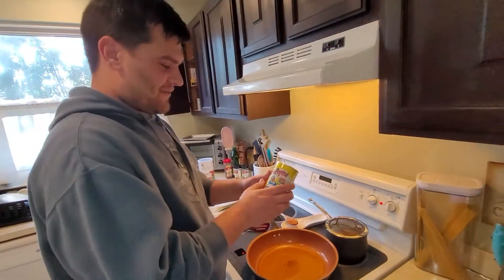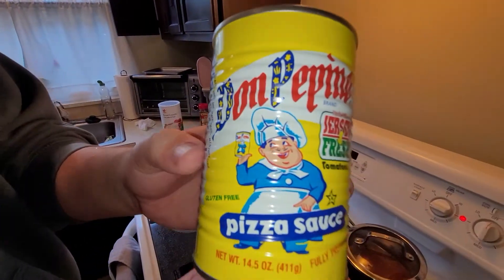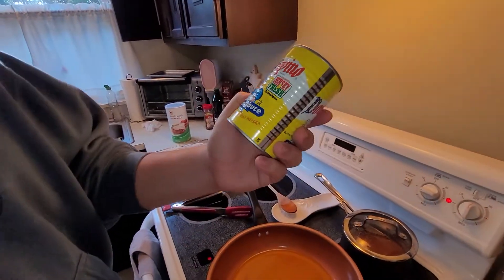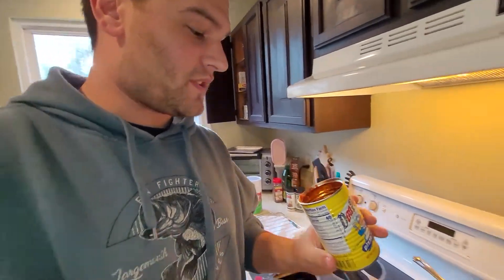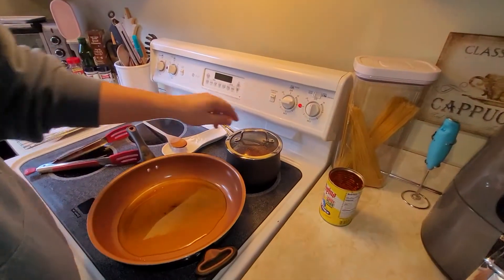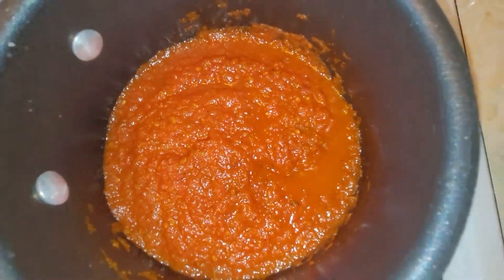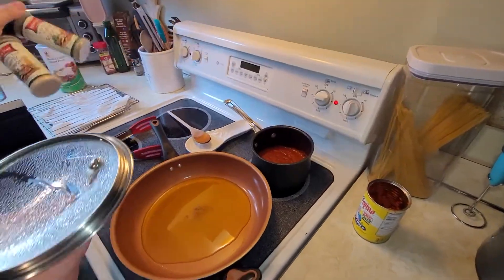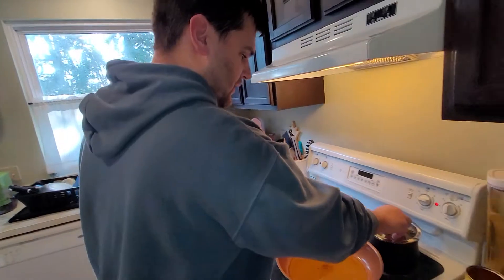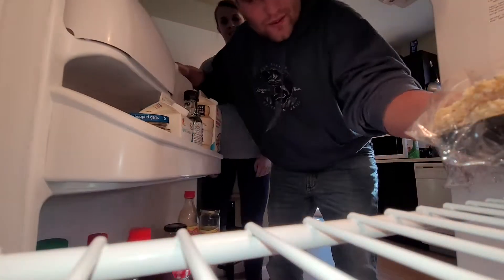The sauce we're using is Don Pepino — these little yellow cans. This is actually the sauce I use when we make pizza. The ingredients are just tomatoes, salt, seasonings, garlic powder, and a little bit of corn oil, so it's pretty natural. I put it in a pan to heat up, added some Italian seasonings, garlic powder, a little bit of red pepper flakes, and just heat it up on low with the lid on.